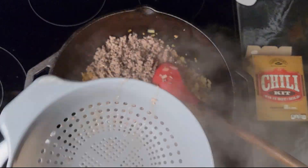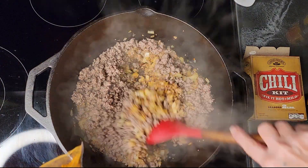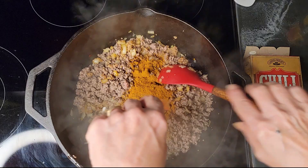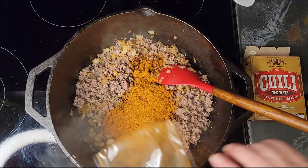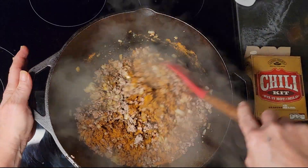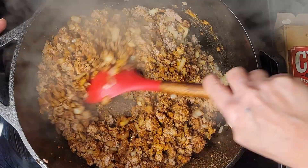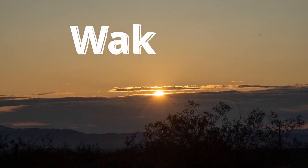Meat goes back in, along with the spice packet. I like to bloom the spices a little bit before I add my tomatoes — heating them up just wakes up the flavor. They've been sitting in that package for a while.